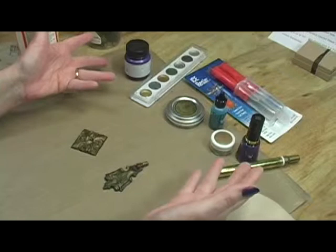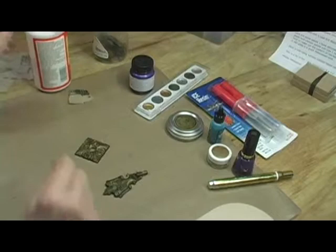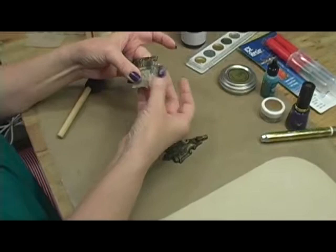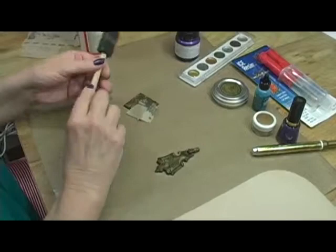A really cool technique is to decorate them using tissue paper. You apply decoupage medium to all or part of the metal. Then you take your decorative tissue paper and you burnish it with your fingers. Then you can just tear off the edges. Then you apply another layer of the decoupage medium. After they're dry, you seal with a coat of ice resin.